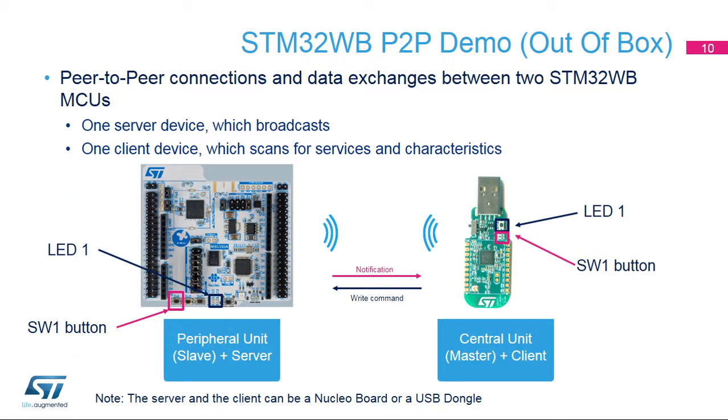This peer-to-peer demo uses both the Nucleoboard and the dongle. At startup, the Nucleoboard, acting as a P2P server, broadcasts its presence for 60 seconds. The dongle, acting as a P2P client, starts scanning for a P2P server. Once the P2P client detects the P2P server, it connects to it. Once paired, the P2P client loads its associated P2P services, as well as the characteristics of any available LEDs and buttons. It also enables notifications. Press the SW1 button on one device to toggle the LED1 on the other device.